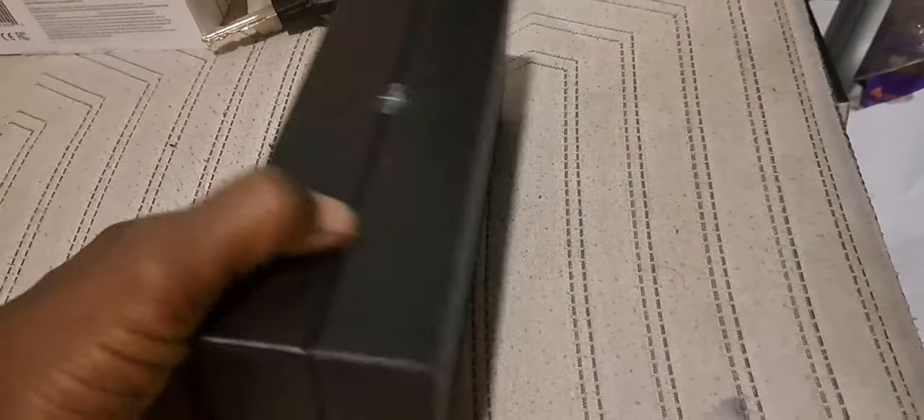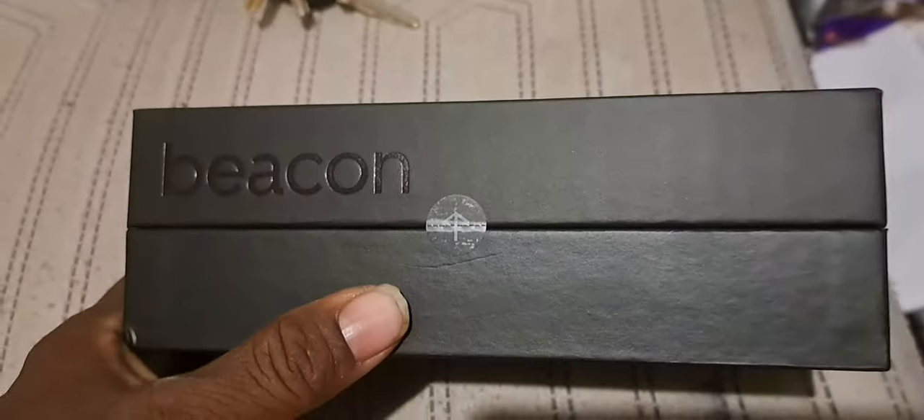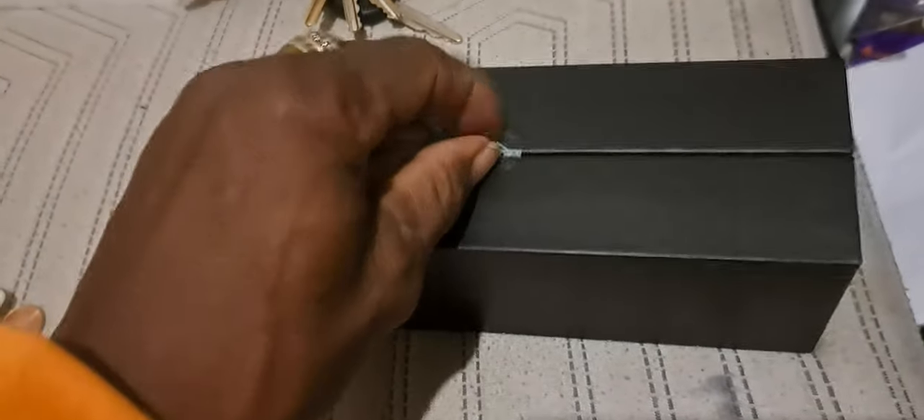Let's see what this is. I got this from Uber — I think they've been giving these out to all the drivers, maybe the good drivers.